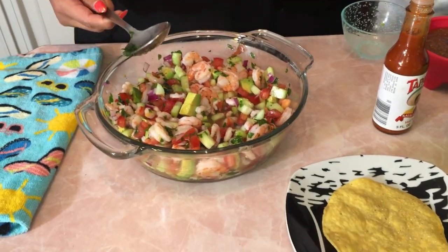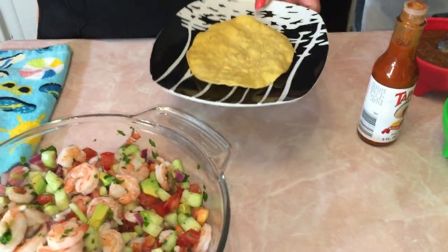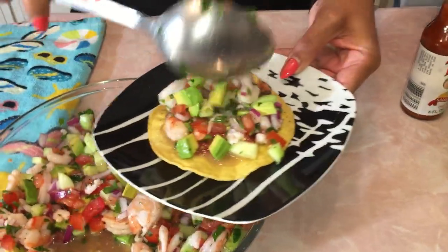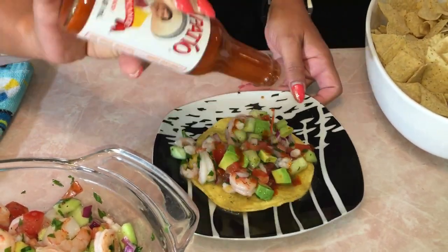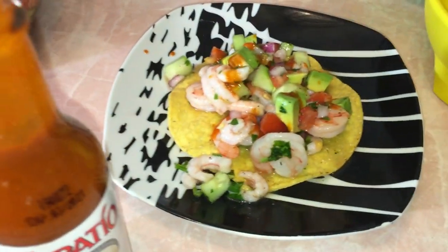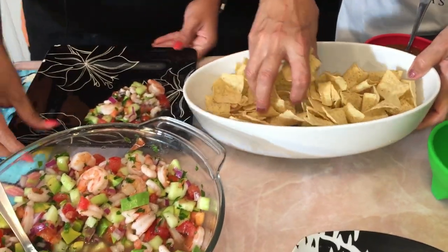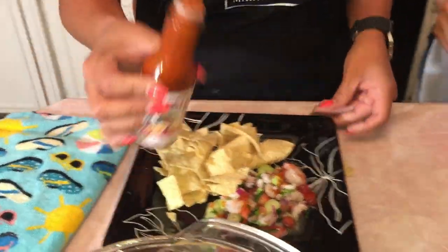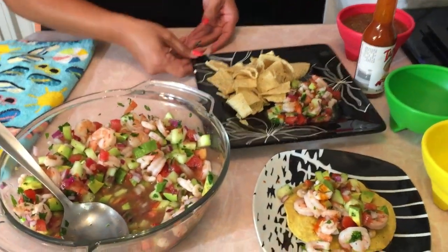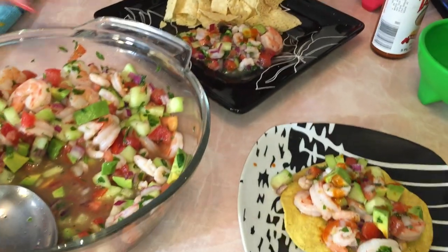If you want it colder, you can put it in the refrigerator for a few minutes. I'm going to show you two ways we eat it at our house. My husband eats it on a tostada shell — you just add some right here and then of course add some Tapatio, and it's ready to go. Another way is if you have guests, we just eat it like a dip with chips. So we serve it on a plate like this and put some chips on it — and there you go, it's a dip also. It's super simple, refreshing for the summer and delicious. My mom's going to show you the other two ways she makes it.